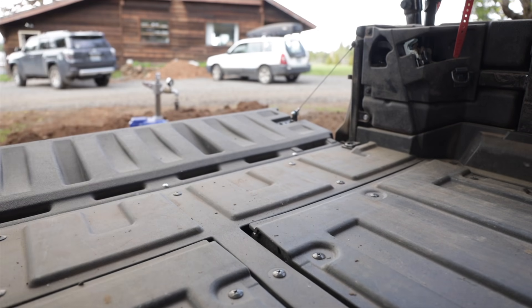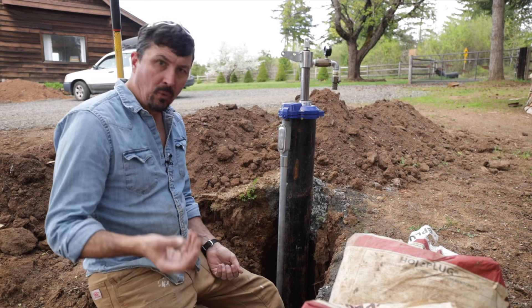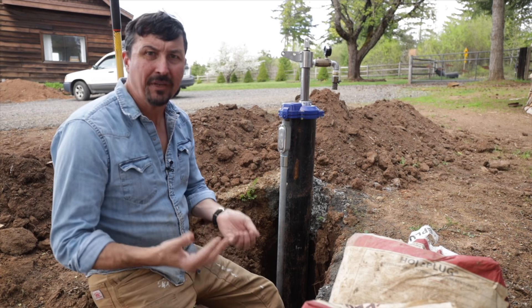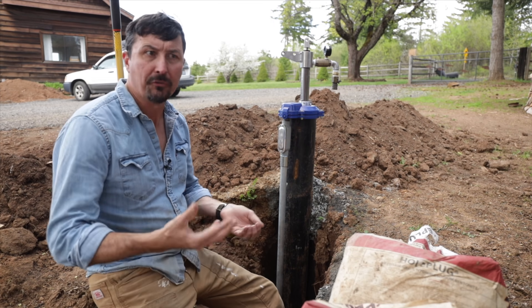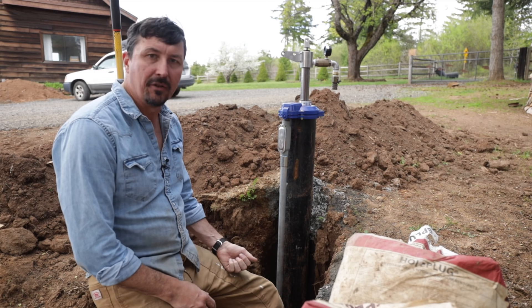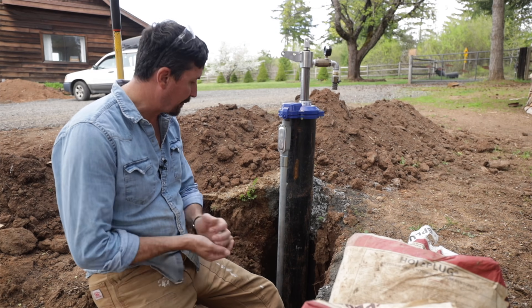What is a bentonite dam and why do you need it around a well casing? Well, our underground aquifers are pristine water — no contamination down there, sterile you might even say, or at least free of contaminants, free of viruses and such.